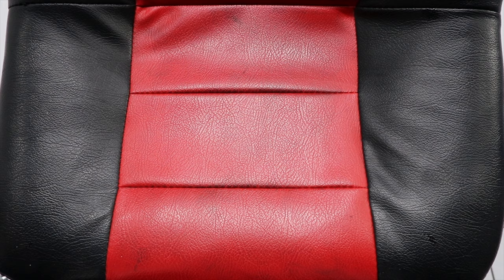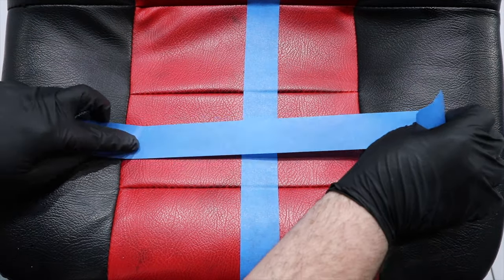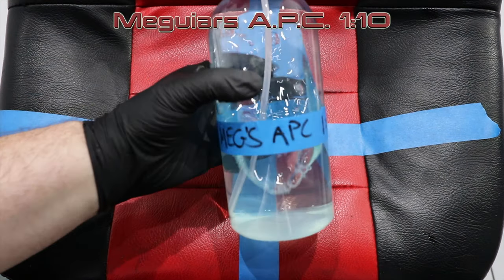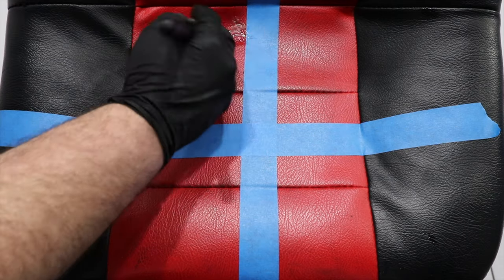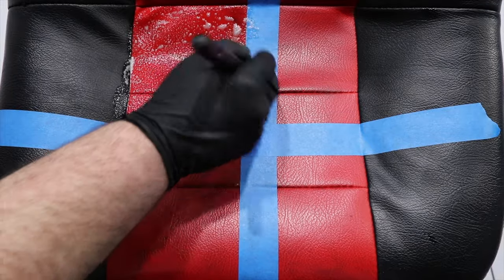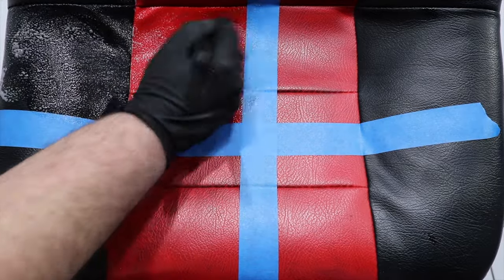The last test was using the lighter 1-to-10 dilution ratios of these APCs on a vinyl seat, very lightly and quickly hitting each section with the cleaners using a gentle detailing brush. All four APCs actually did quite a good job at cleaning this seat, and even though there were a couple of little spots here and there that could have done with another quick pass, all the results were quite good and quite close. So while we have a look at this last test, I'm going to sum up with my conclusions.